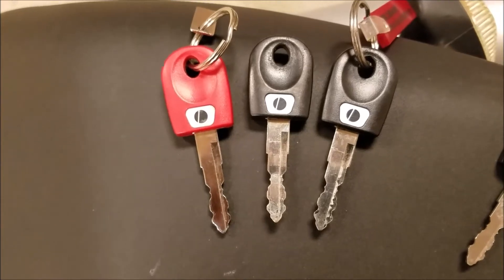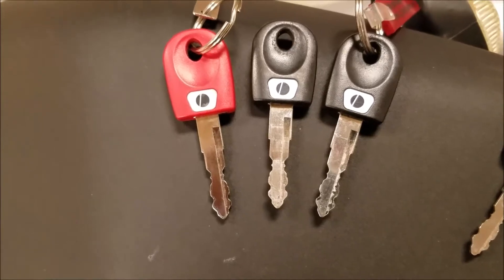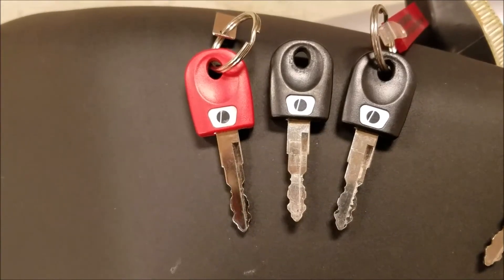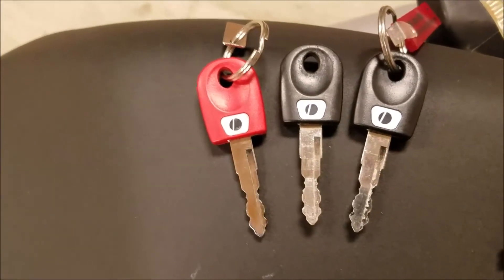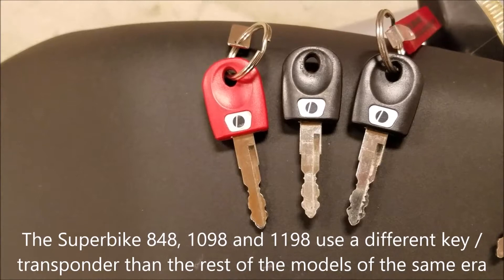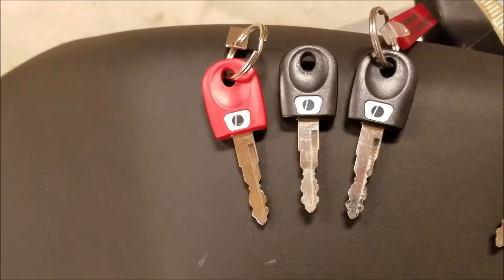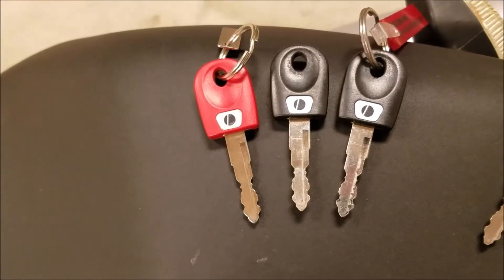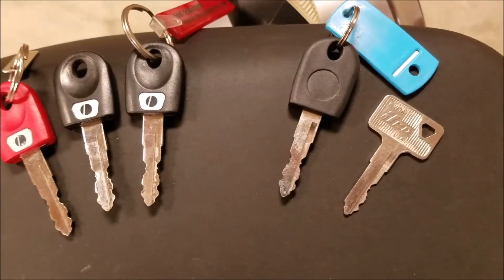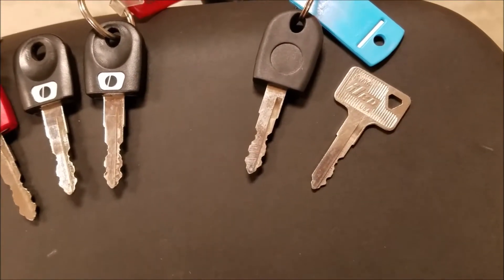Here we have the three original keys from this 2002 Ducati Monster 620. Remember, we have to have at least two and they have to be correct for the model. Another problem we often run into is people have purchased a key from the dealer and they got a key for a superbike, which uses a different transponder or a different electronic code — that's a common problem and the red key procedure will not work with that key. We also have aftermarket keys available without logo, or just a metal key used to open the seat lock or the gas tank.